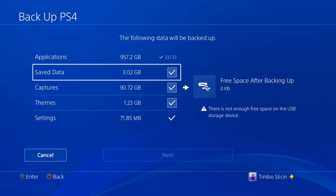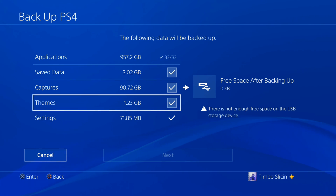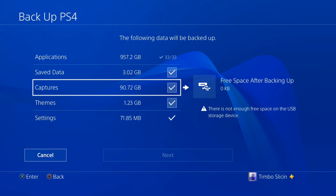For Save Data, check mark or uncheck it if you don't want any of the game saves, like your Minecraft worlds — all your game information, not your games themselves. Captures are like your screenshots, your video clips, and everything related to that. Themes are what's on the home screen of your PlayStation 4, what you see in the background. Settings are automatically going to be saved.